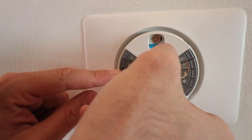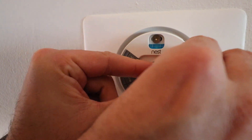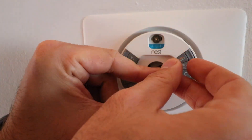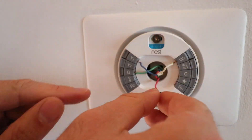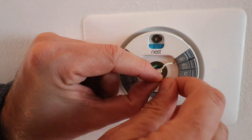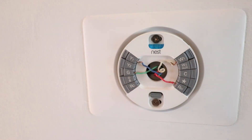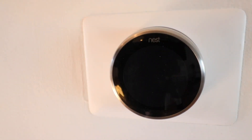Now connect the wires: put the G wire (green, fan control) in the G terminal, the W wire (white, heating) in the W terminal, the blue wire — which is Y — for air conditioning in the Y terminal, and finally the RH wire (red, power) in the RH terminal. Now go ahead and put the thermostat on top of the base plate — just click it on and it holds itself in place. Then go back to the furnace, turn the power back on, and this is ready to go.